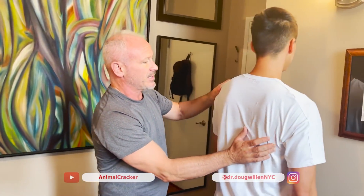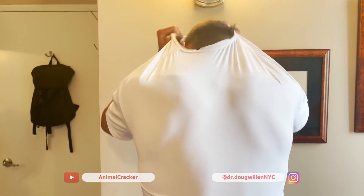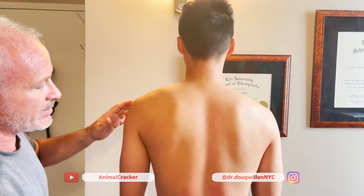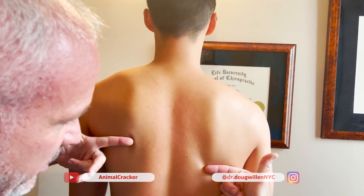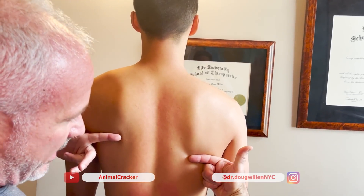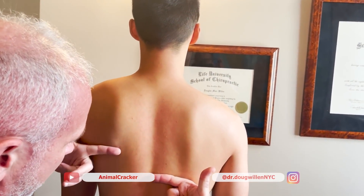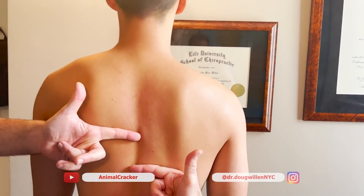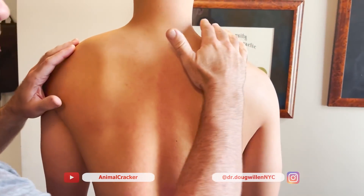Stand right about there. Notice how much lower this shoulder is. If I drew a line across — here's my right finger, and here's the left — it's a big difference. Shoot from straight on so you can see it. It's no joke — that shoulder is off.